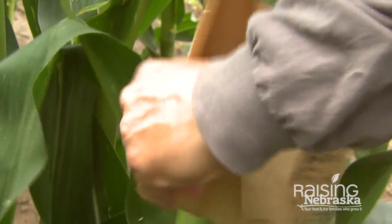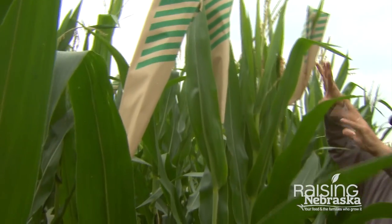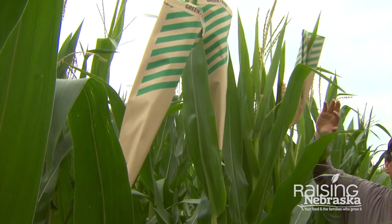A lot of it is maintaining seed of the parents so we can do what we want to do. If we have a great parent, we need a lot of seed to create more hybrids. So really, it's all about seed management, creating seed.